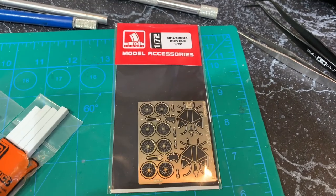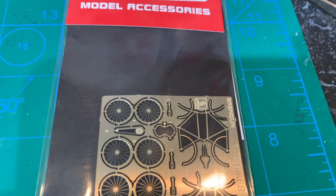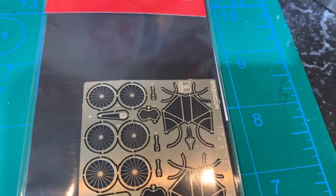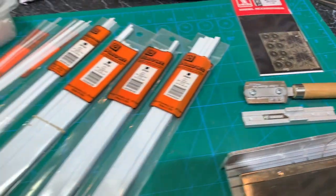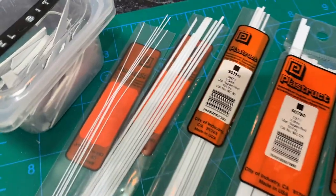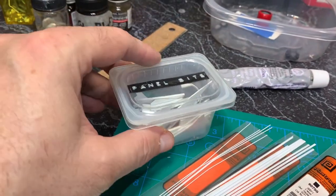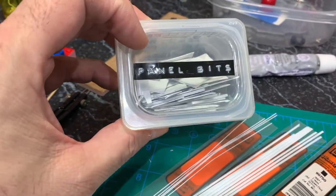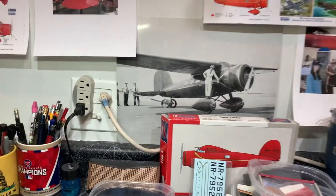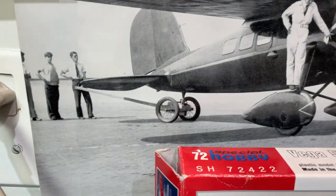I have this 1:72 bicycle — it's actually two bicycles. I'm going to use the wheels, and it looks like it has a fender on there. I'm not going to freak out about that. I have various sizes of Plastruct square rod and some flat rod as well, and then I think I just need my panel bits spares box — I can probably find some stuff in there. I'm going to let the creative juices flow and try to recreate that structure as best I can.